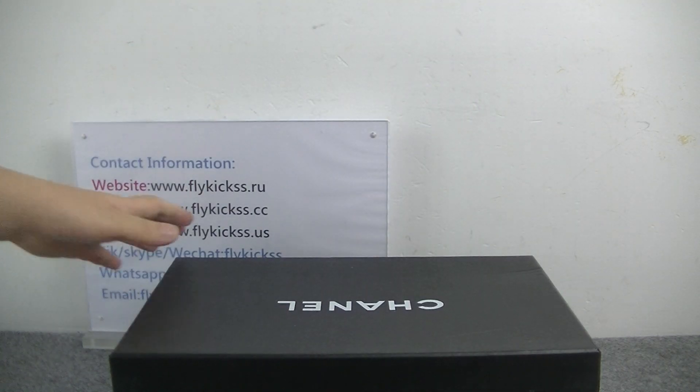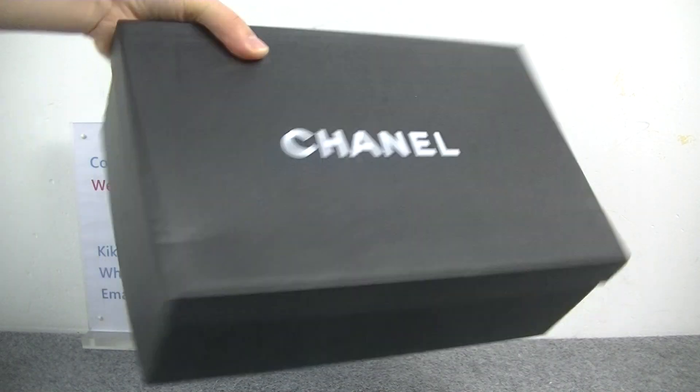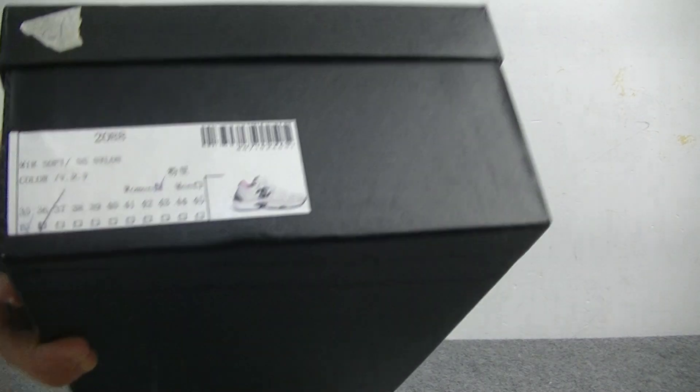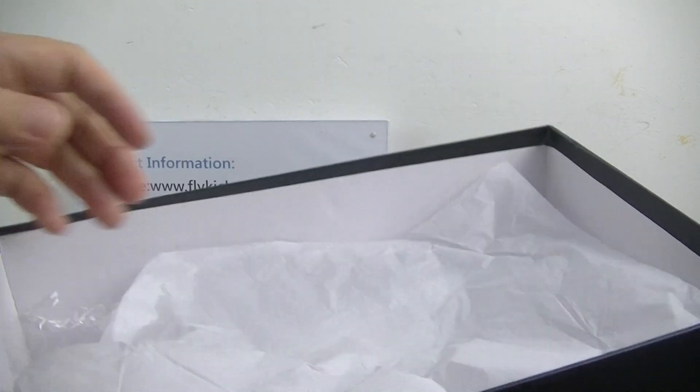Okay, let's show the box. We can get the Chanel box. Inside, we can get the tissue paper.